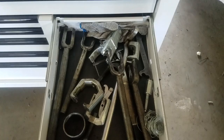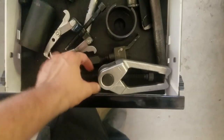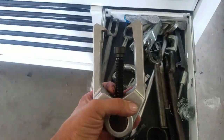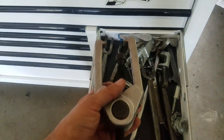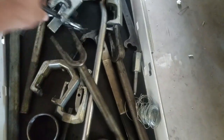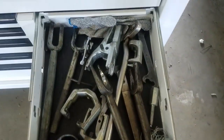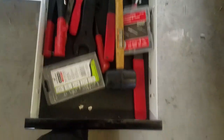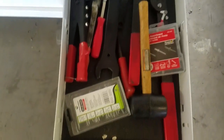Over here is suspension stuff. There's this OTC tool that Harbor Freight and others copy but they just break — the OTC one is the best. Got some different pullers, seal pullers, and battery terminal pullers that I actually use for windshield washer motors. Down here I've got fan clutch wrenches, rivet guns, a rubber mallet, cutters, and different things like that.